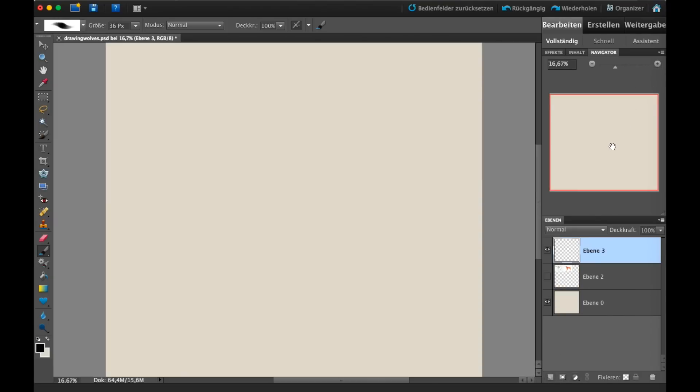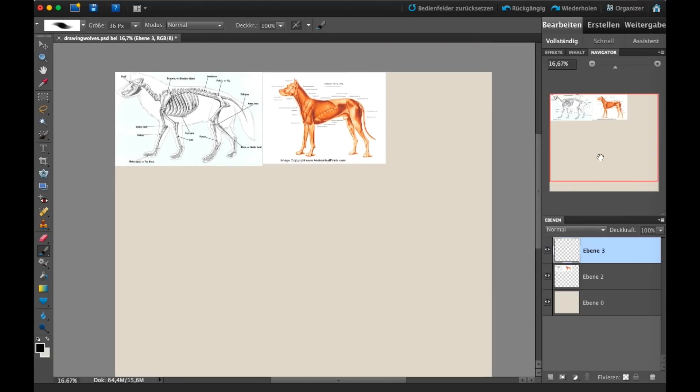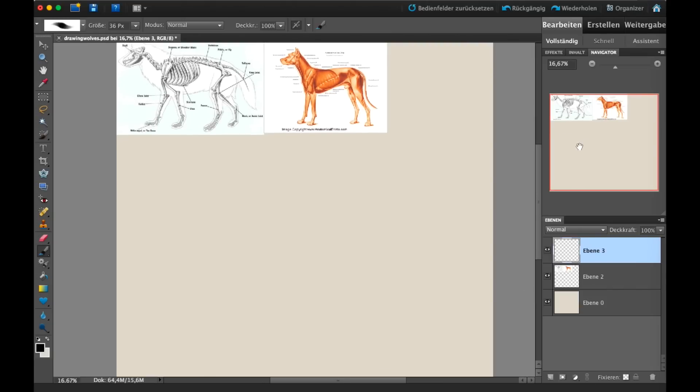It's always good to observe first and try to replicate. If we look at reference, we can take that information and simplify it, which is basically how you sketch. In its basic forms — and this is how I learned it, though there are multiple ways — drawing wolves starts with a circle for the head, a circle for the rib cage, and either another circle or a box for the hips.